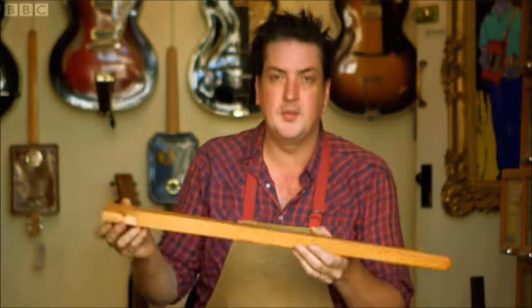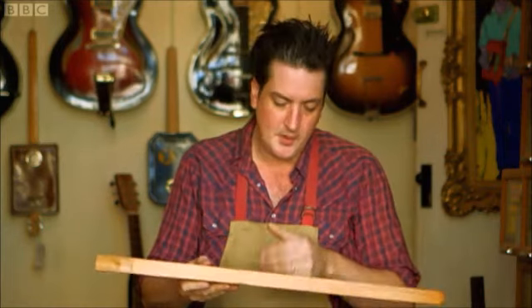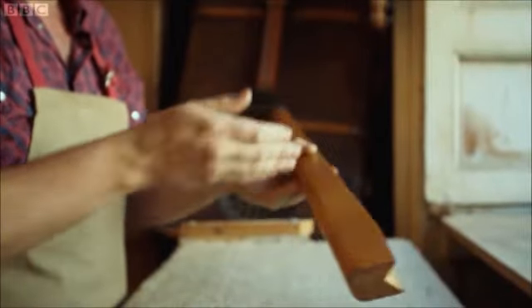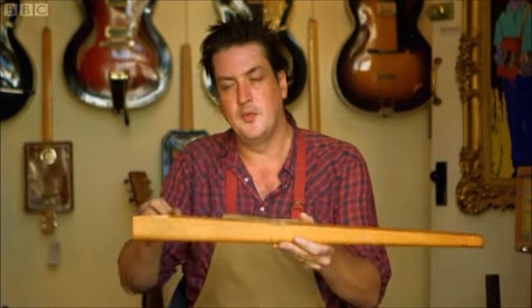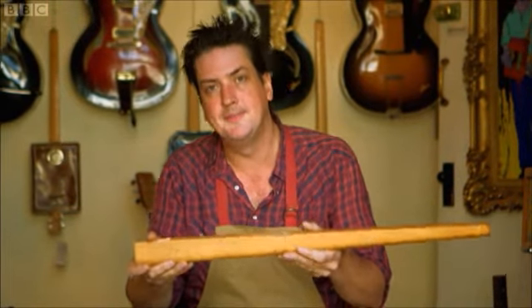To start with, I'll take this table leg, and this is going to form the neck of the guitar. I've made a few markings here, so I need to cut a section from the leg here, which is where the tin — which will form the body of the guitar — is going to sit. This is hard work.